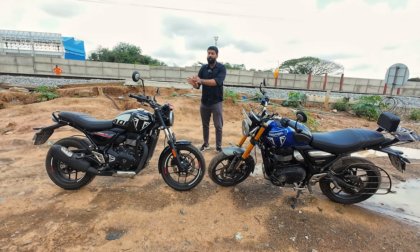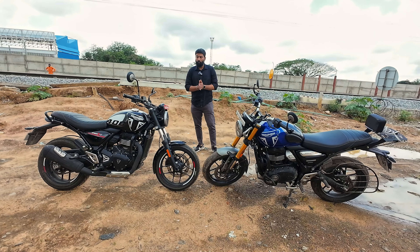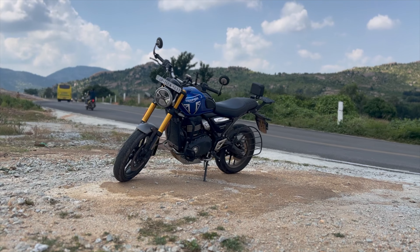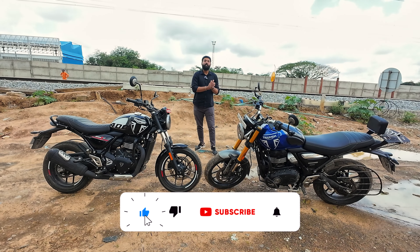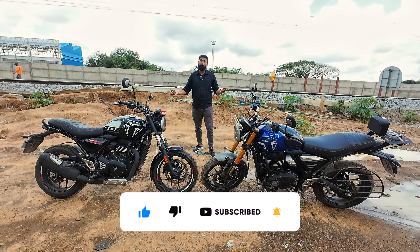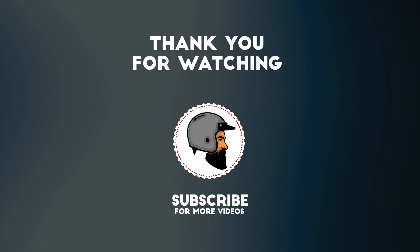Where do you feel the T4 stands as a lite edition of the Speed 400? Let me know in the comments. If you have any questions about these two bikes, please put them down in the comment section below. Thank you for watching. Please go to our Instagram channel as well — I'll update all the content there. Please like, share, and subscribe. See you in the next video. Ride safe. Bye bye.